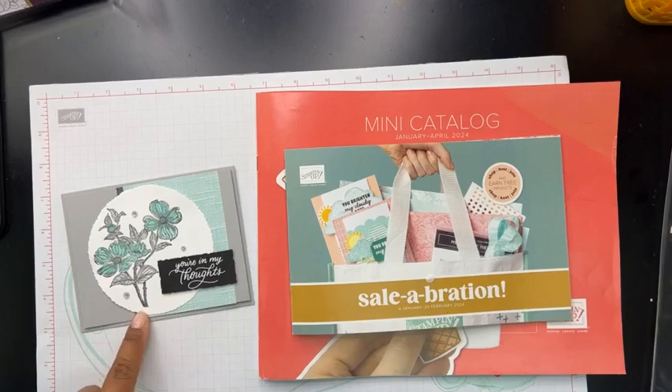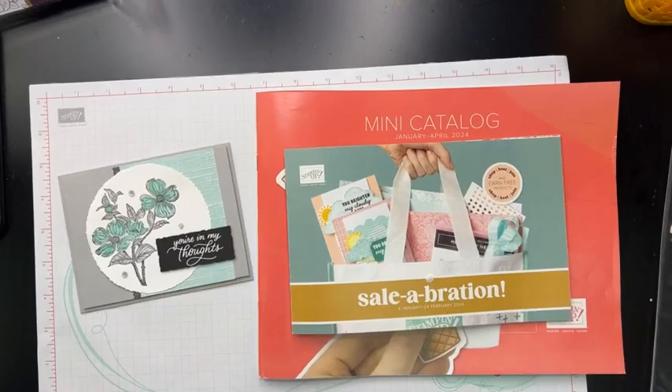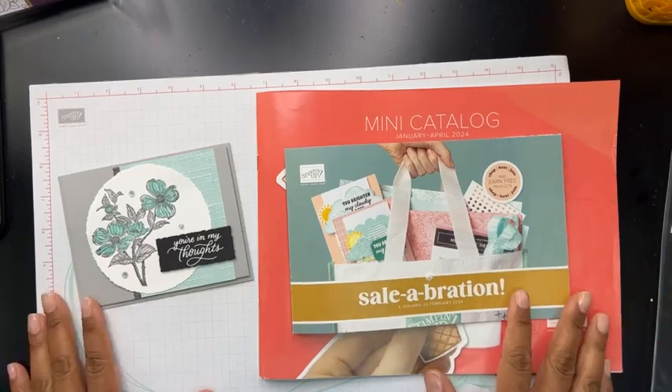I'm glad to be here and to share with you guys this fun little card. If you follow me on social media, you probably saw this card already, but now I'm going to actually put it together for you guys. So let's get started on the card. I've got some swap cards that I want to share with you today, and I'm going to do an unboxing of Paper Pumpkin. I haven't done that in a while, so I thought that would be something fun — I just got one in the mail not too long ago. I don't think I'm going to put it together today, but we'll see how the video goes.